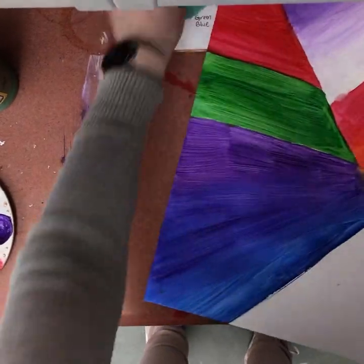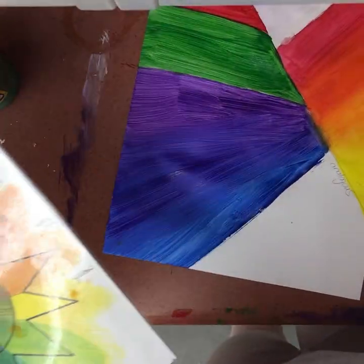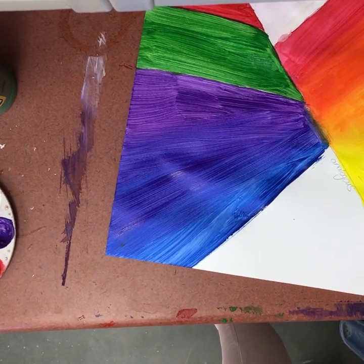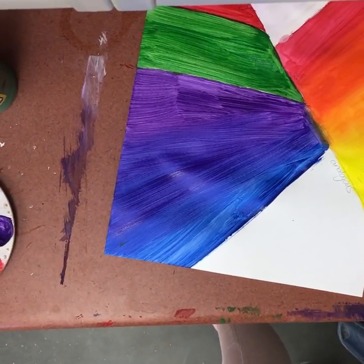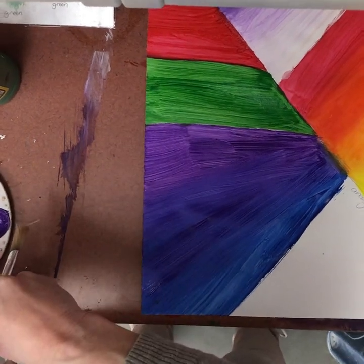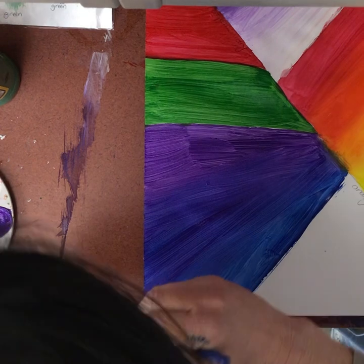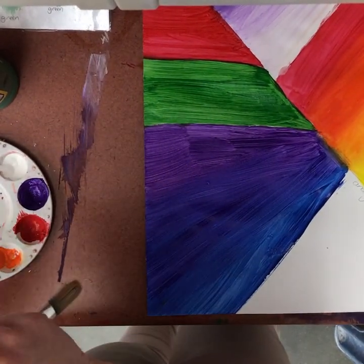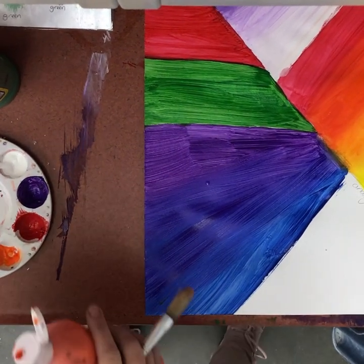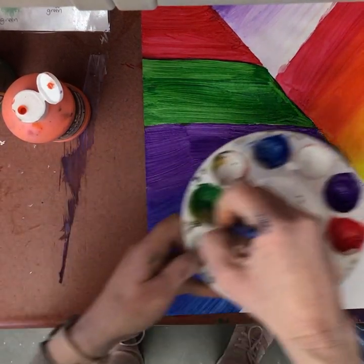Analogous is when you have three or four colors that are right next to each other. For this one I'm going to have you just do three colors. Any requests for my analogous colors? Red, orange, yellow? I could do red-violet... no. How about orange, yellow-orange, yellow? Or yellow, yellow-green, green? I don't have a lot of yellow-green, so I'm going to do that. Thank you for agreeing with me.